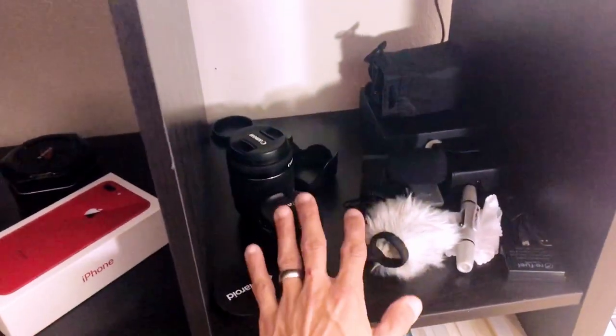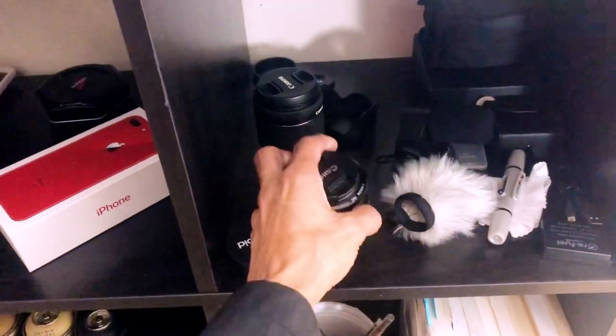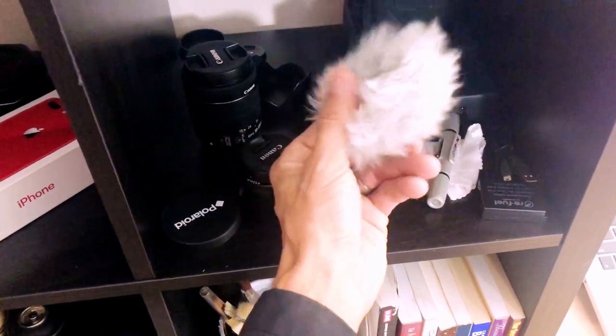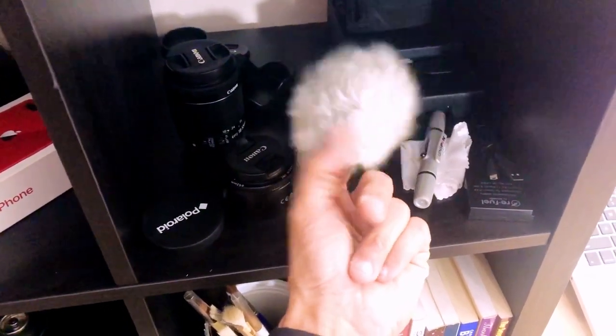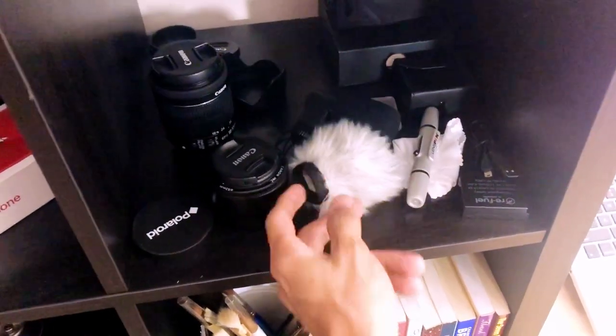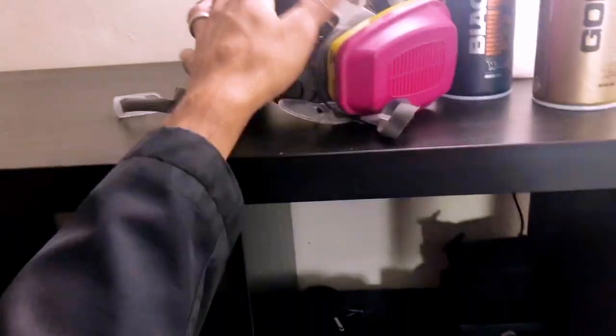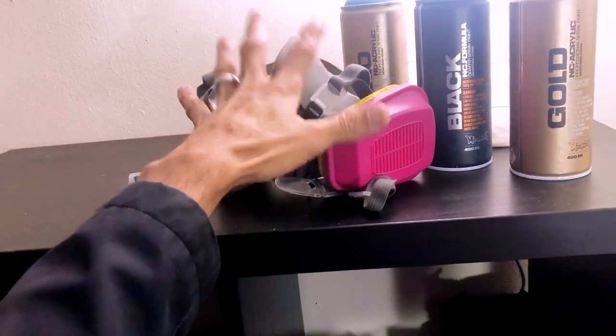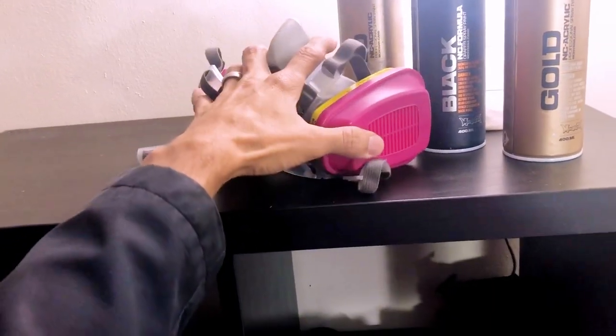Over here we have my camera situation where I've got some lenses and a little boom mic — nothing out of this world. Here we have that little fluffy windbreaker in case we need to go outside and do some audio work. I have my respirator from 3M — definitely recommend this, this thing is awesome — you got to keep those lungs protected.